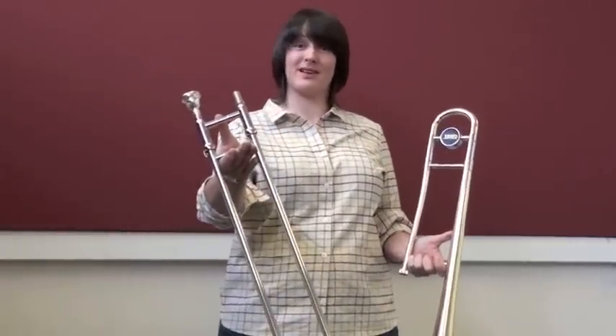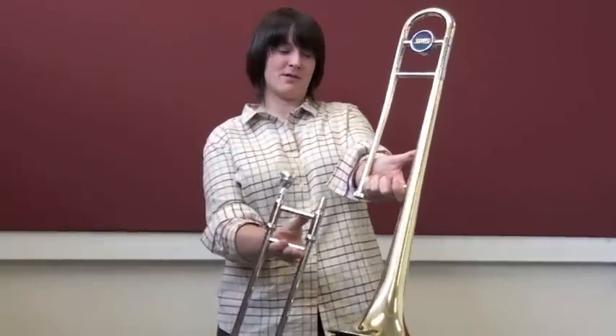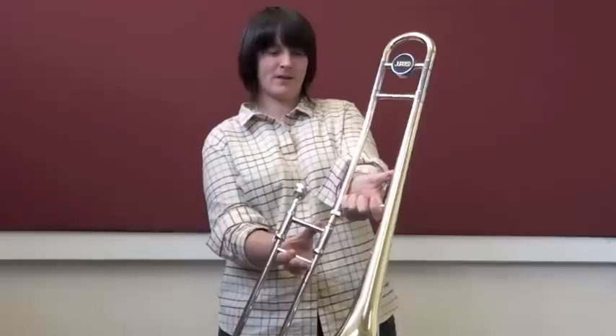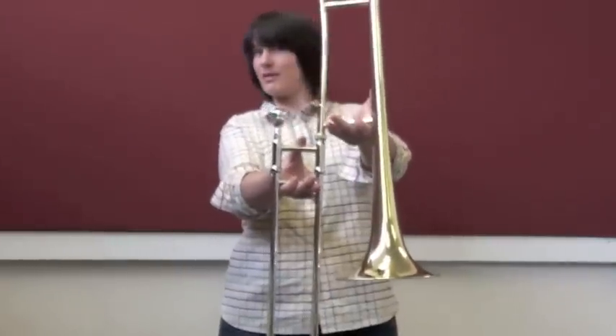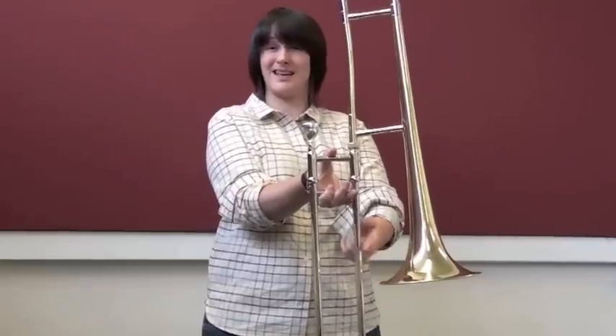Holding the slide with your right hand and the bell section with your left hand, carefully place the two parts of the trombone together, taking care not to bump the slide section into the bell as this will damage the outer slide.